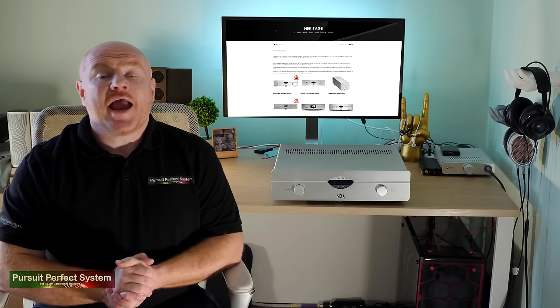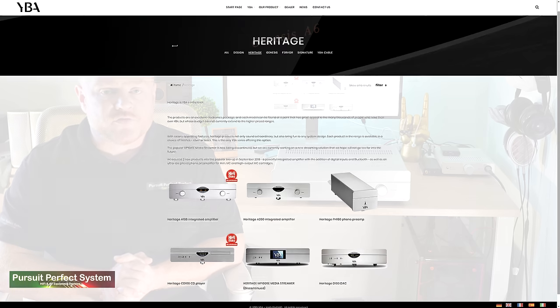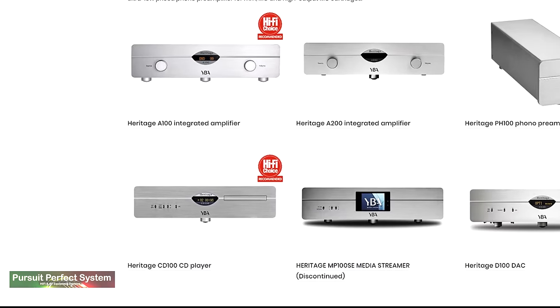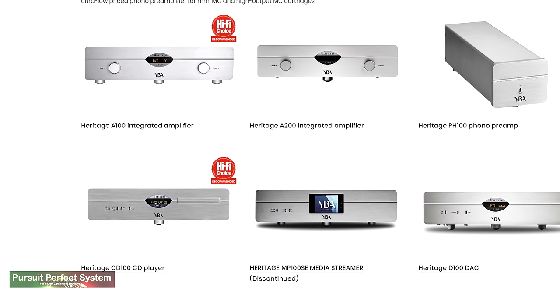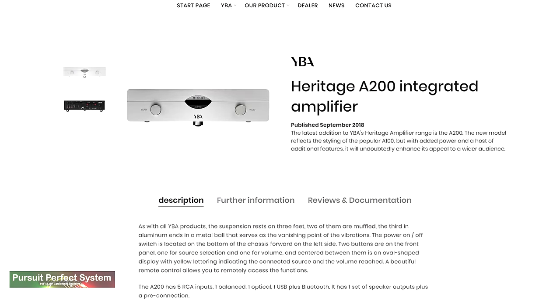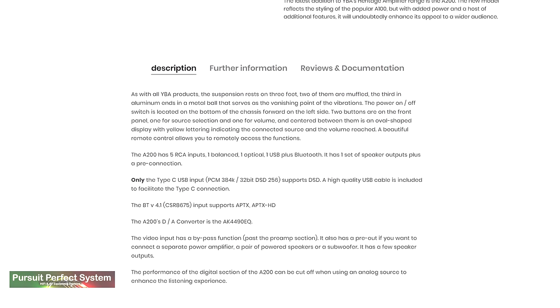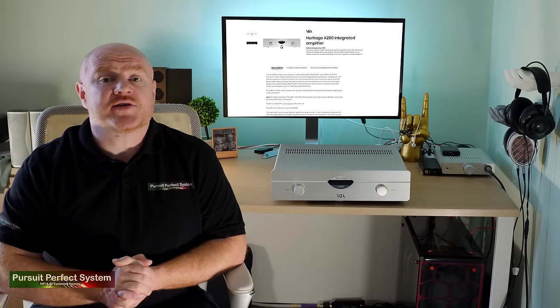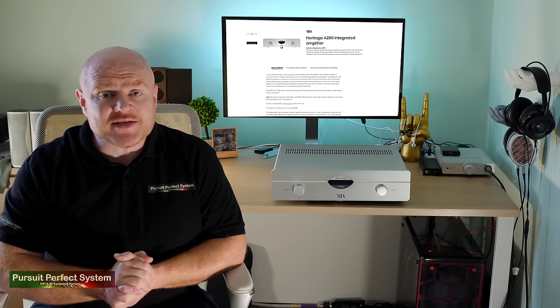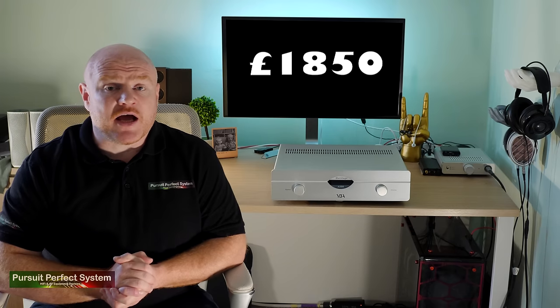The YBA Heritage product line is the company's entry-level range of products and consists of two different integrated amplifiers, a CD player, a phono stage and a standalone DAC. The A200 is the more powerful of the two integrated amplifiers and has a very nice specification for its price tag. It costs £1,850.